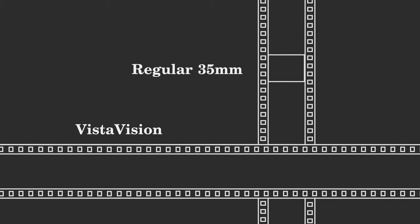But what makes VistaVision different? Regular 35mm film is loaded into the camera vertically like this, creating a space approximately this size for the image to be captured. VistaVision took 35mm film and loaded it horizontally. This allowed for the image to be captured in a much larger space. The larger image resulted in less film grain and a sharper, clearer image.